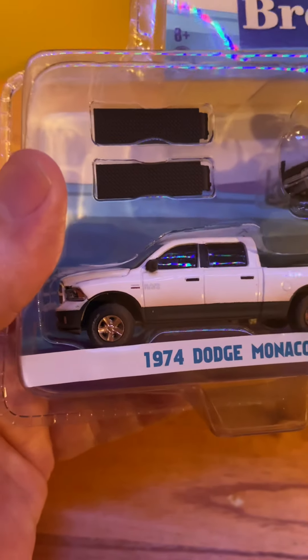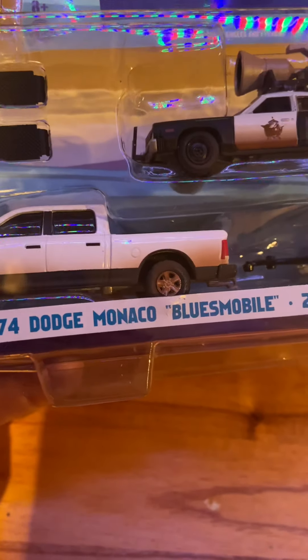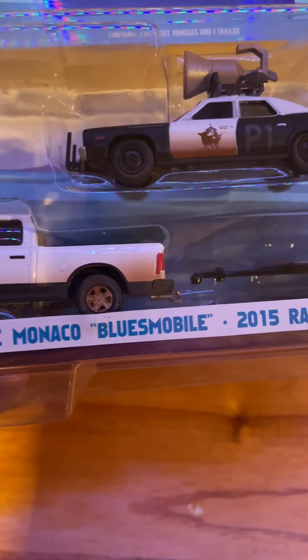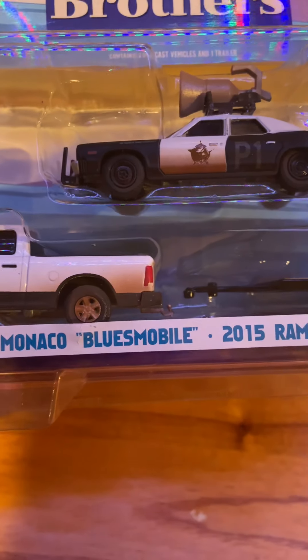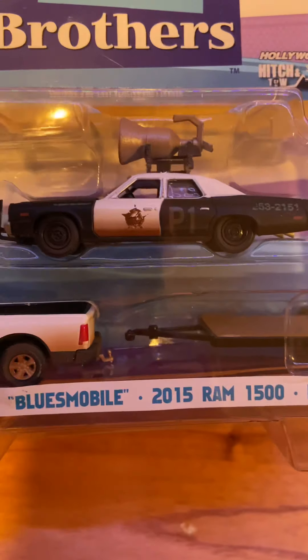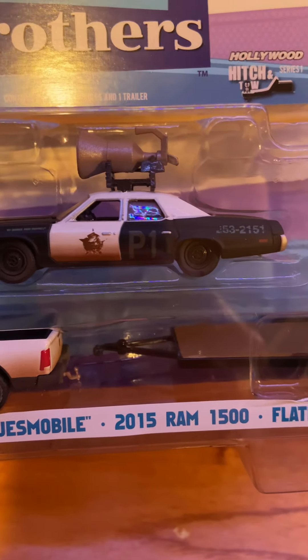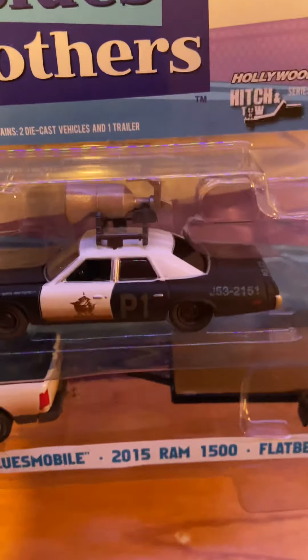I'm very happy with this purchase. I said in a previous video that I don't really collect trucks, however that may change because I like the way this Dodge Ram looks. But I'm really loving this Bluesmobile — this is sick.